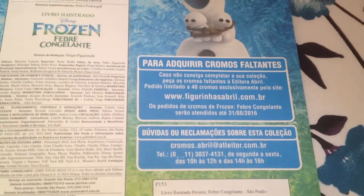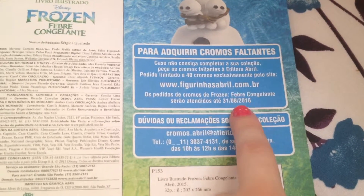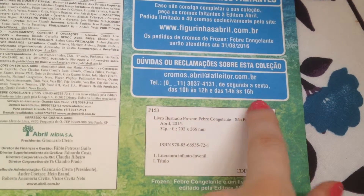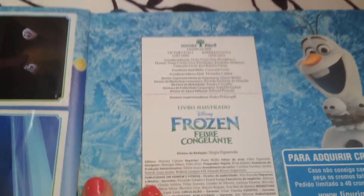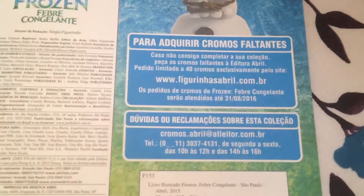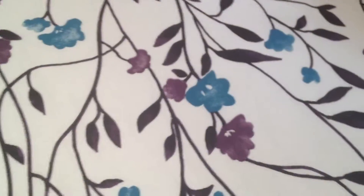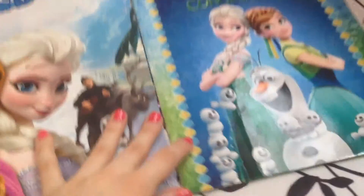So this is what I was talking about — it's not in English but it says here there's a certain date until you can order the stickers, where you can buy them, and everything. It says somewhere that when you have about 40 stickers left to complete the album, you can order them all at once and just finish the album.